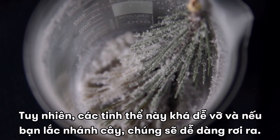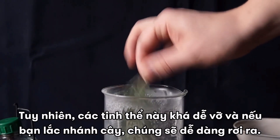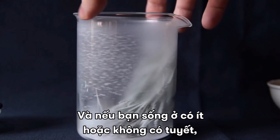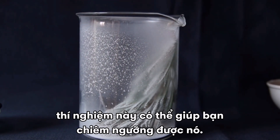However, the crystals are quite fragile, and if you shake the branch, they will easily fall off. This experiment is very beautiful and spectacular, and if you live where there is little or no snow, it may help you to brighten its absence.